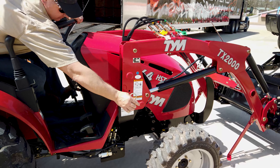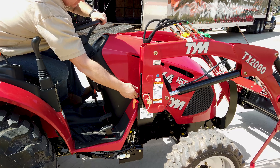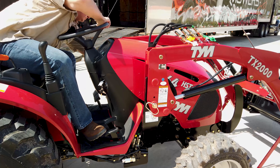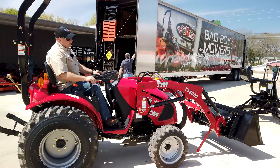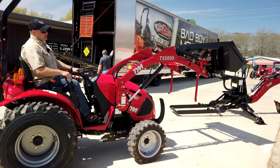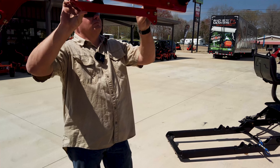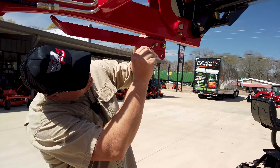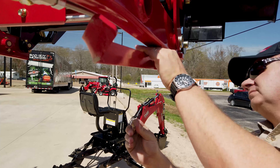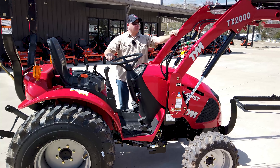I'm going to see if I can do it from here. Look at there — don't even have to get off the tractor to put those pins in. So once you learn to do this two or three times it's going to be really easy. Now that we've got the pins in, we'll just raise this thing up and put the legs back up in the stowed position. Now we've got the loader put back on — we're ready to go back to work with it.